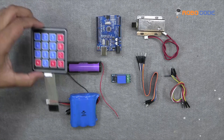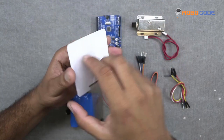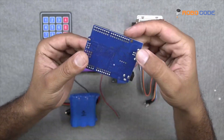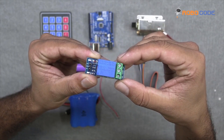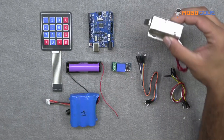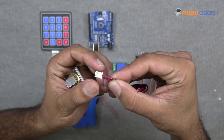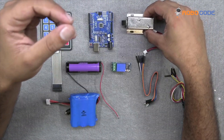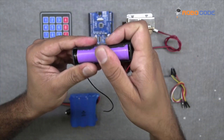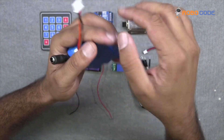The following are the components required for this project. We will take the keypad with its cable connected as shown in this video. We would also require an Arduino UNO board, one relay module, one solenoid lock with its cable connected, a few male-to-male jumper wires, one 9V battery along with a holder, and a 3.7V battery which we would attach to the solenoid lock.